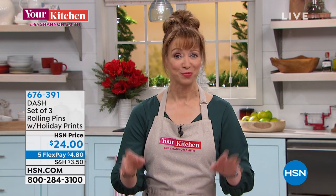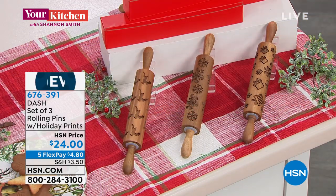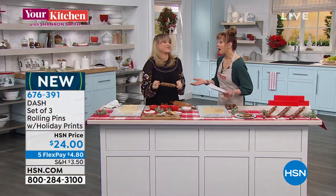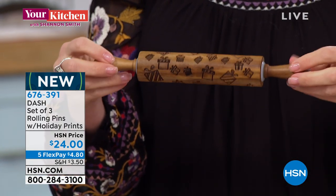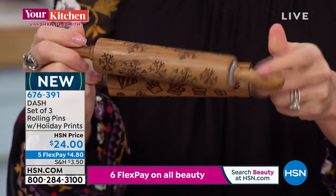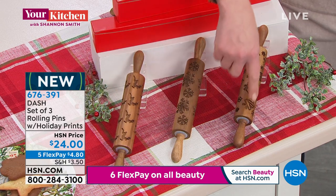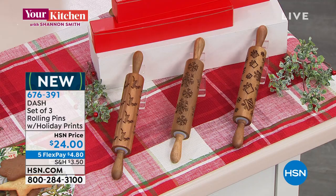Kelly is back, and this is the season - obviously we're doing more baking than we do the rest of the year. These are so stinking cute. Even if you don't use them, I just want them in my kitchen because people just grab them and go, 'Oh, they're so adorable.' It's actually a set of three, and you're getting them all for $24. You get a wonderful deer design, a snowflake, and cute little presents - item 676-391. They're all individually boxed, so three gifts.